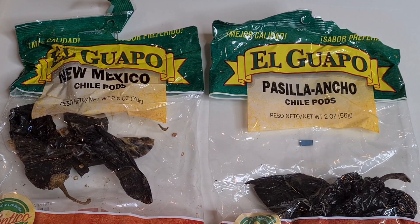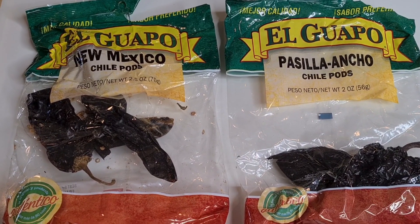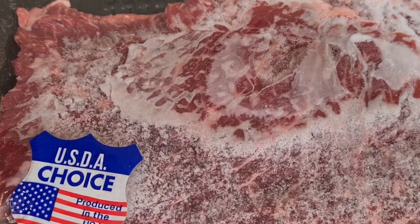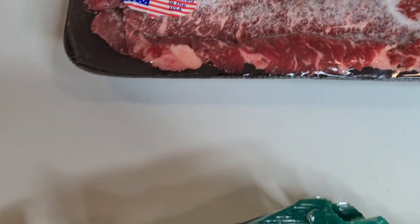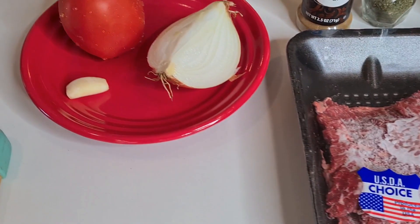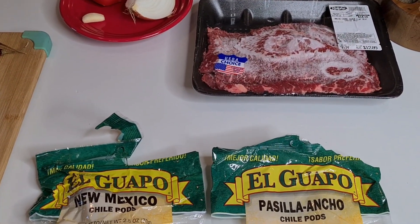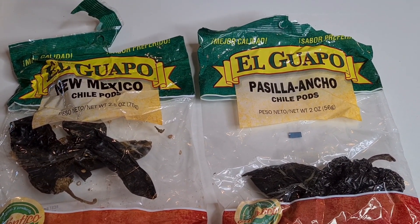Hi everybody, welcome to my channel Rosie Cooks! I have New Mexico chilies, pasilla and ancho chili pods. I also have beef — it's like a carne asada flat meat, 1.29 pounds. I have cumin, cilantro, oregano, salt and pepper, some onion and garlic. I'm gonna cut, slice, and dice and make a little red chili sauce with flat meat carne asada.